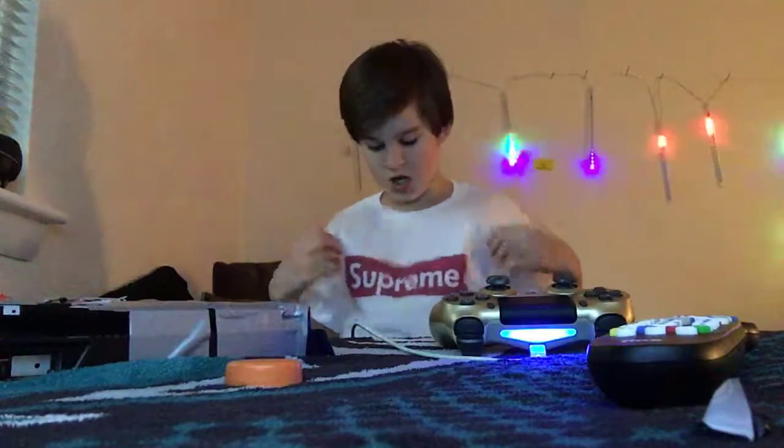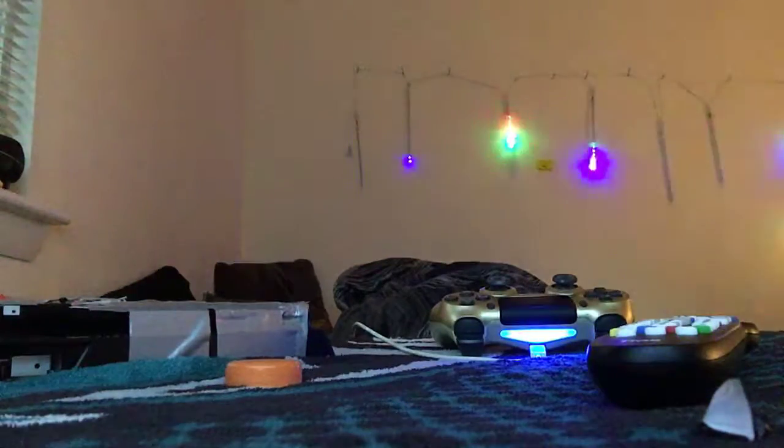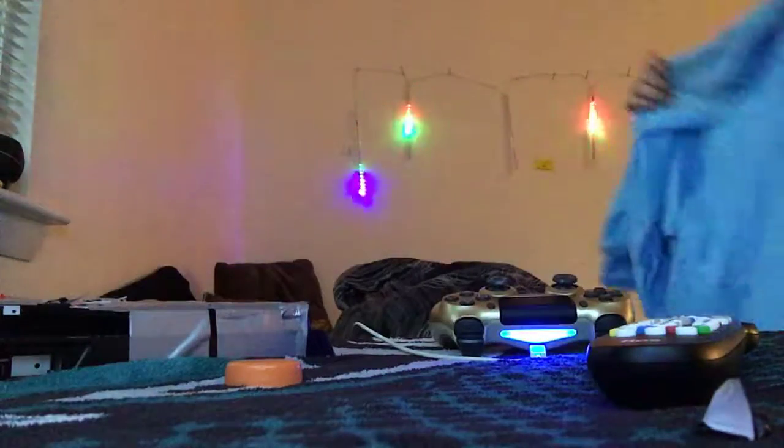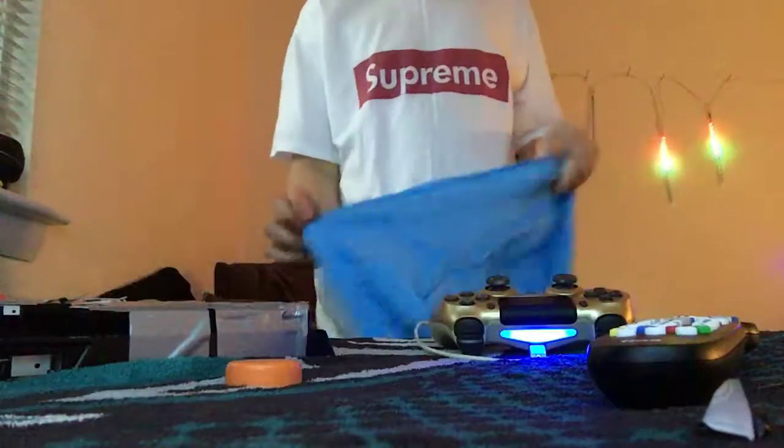Also, we got ripped off — we ordered two. We ordered this one and the blue one, but something happened to the blue one. I'll be giving away the blue Supreme tee to one of you guys, so make sure to enter the giveaway.